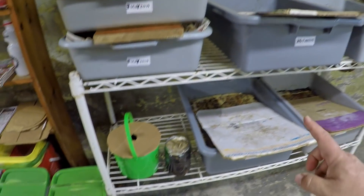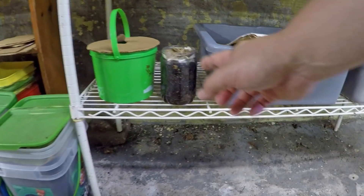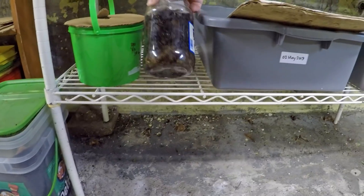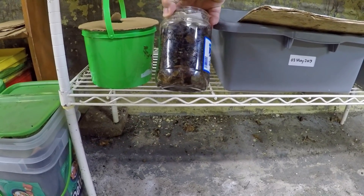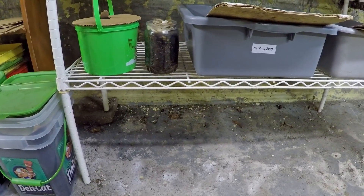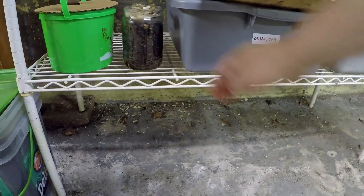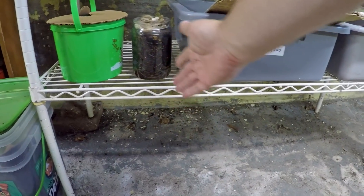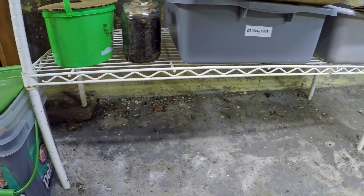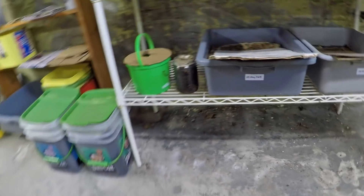When the worms are removed they're going to get placed down into this newest of my bins. Also, this little container here was used to shoot a short time-lapse video of the lighting situation in my time-lapse filming area, just to see if the light was too intense to scare the worms away from the plastic edge. That container's function has come and gone, so it's time to let those worms back out into a larger bin.